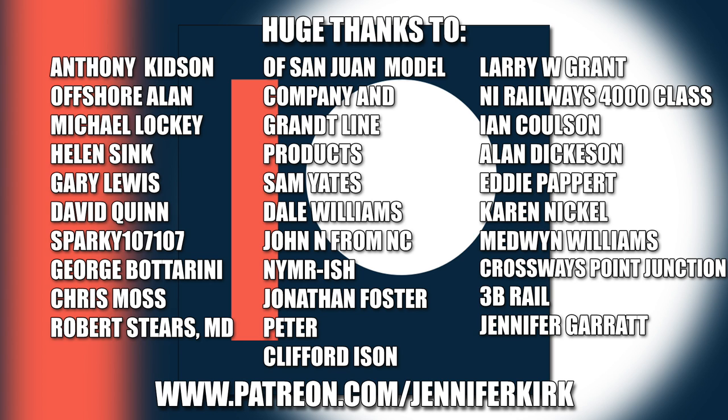I'd like to send out a huge thanks to everybody who supports me on Patreon. An extra special huge thanks goes out to Anthony Kidson, Offshore Allen, Michael Lockie, Helen Sink, Gary Lewis, David Quinn, Sparky107107, George Botterini, Chris Moss, Robert Steers, MD of San Juan Model Company and Grant Line Products, Sam Yates, Dale Williams, John N. from NC, NYMRish, Jonathan Foster, Peter, Clifford Eysen, Larry W. Grant, NI Railways 4000 class, Ian Coulson, Alan Dickerson, Eddie Papair, Karen Nicol, Medwin Williams, Crossways Point Junction, 3B Rail and Jennifer Garrett. Thank you - without you guys I couldn't do this.